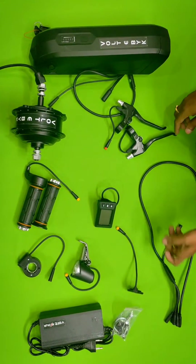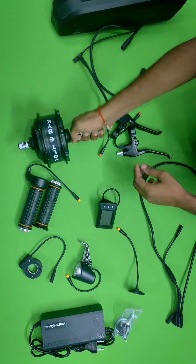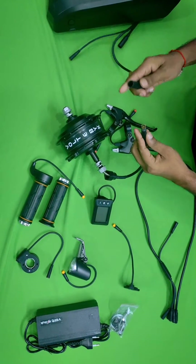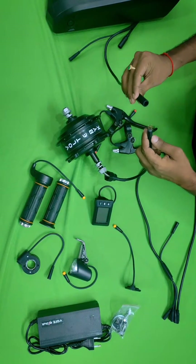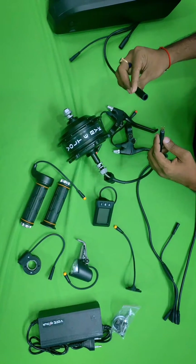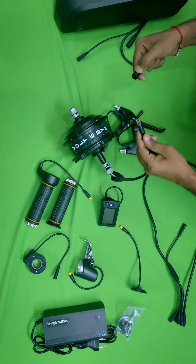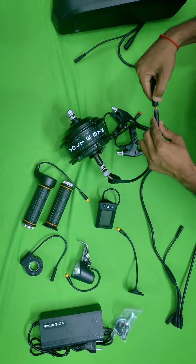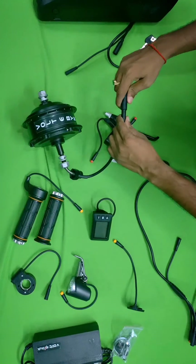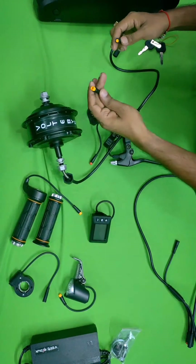Now I'll assemble and show you how to attach this to the cycle and how it works. Starting from the motor — here you can see the pins. You have to take care of the pins while attaching. You will see arrow marks on both sides, so you keep them aligned and press like this to attach the motor.